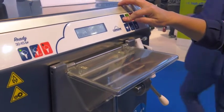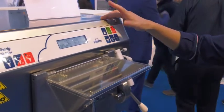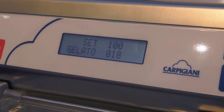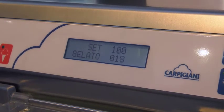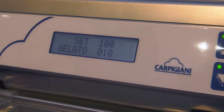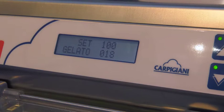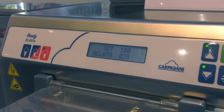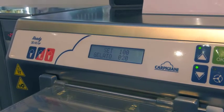The operator will set the desired final consistency. Right now there is a consistency setting of 100, which is the ideal setting for milk-based flavors. The gelato setting of 18 represents the current consistency of the product. You can see that this current consistency is going up, and it will go up to the set value.